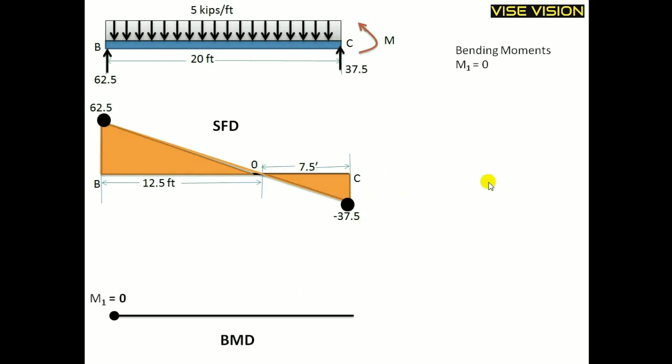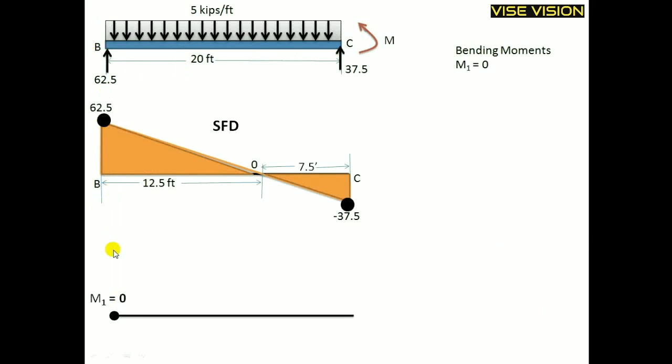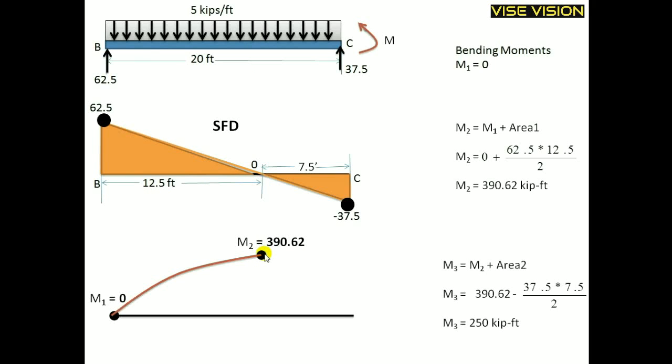Now I will draw the BMD. The bending moment M1 equals 0 at point B, because no moment is transferred at pin connections. M2 equals M1 plus the SFD area. The SFD area A1 equals 62.5 into 12.5 divided by 2, which gives 390. So the moment value at x equal to 12.5 is 390 kip-units.